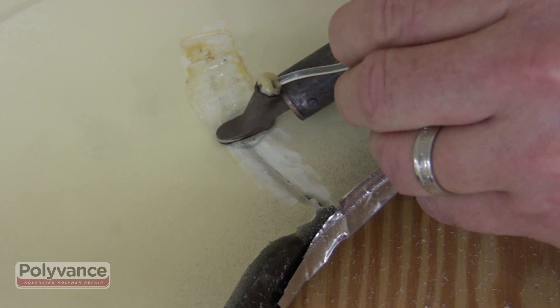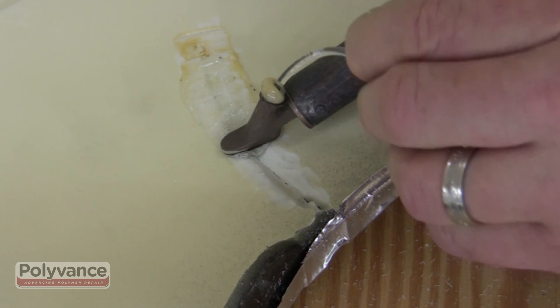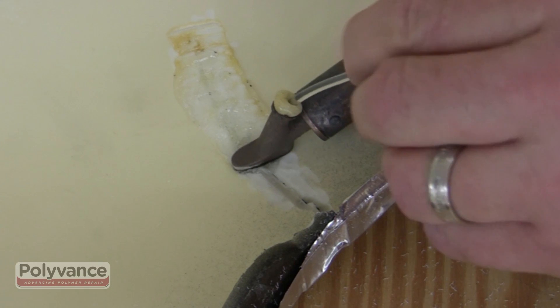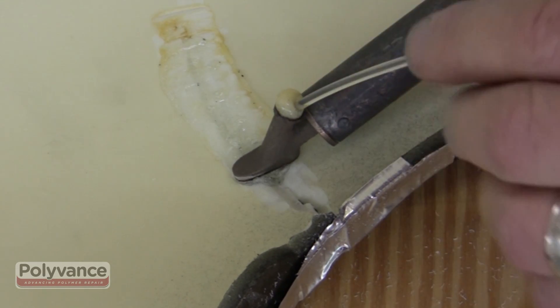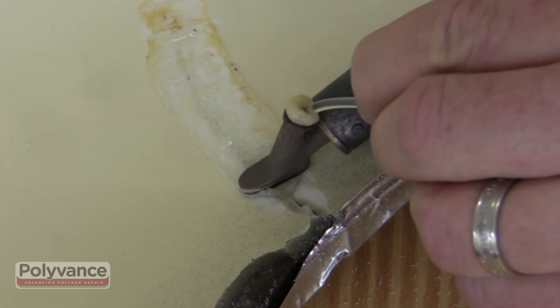The repair on thermoset urethane is not a true fusion weld, but more like a brazing process. The urethane rod should maintain its clear appearance when melting, without excessive smoke, discoloration, or bubbling.